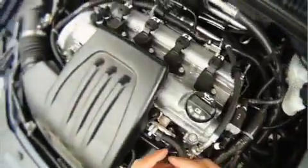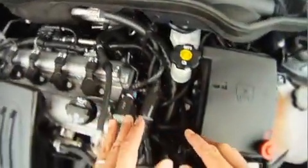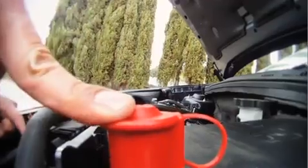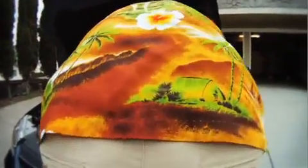Start by finding your dipstick. I'm not even going to make a joke about that. It's sticking out of your engine and has a brightly colored handle. Well, that's not it — it's an excusable mistake. Unlike that shirt — that is a loud shirt. Now find your real dipstick.